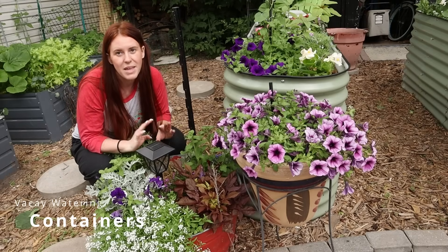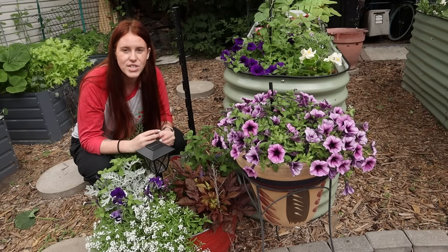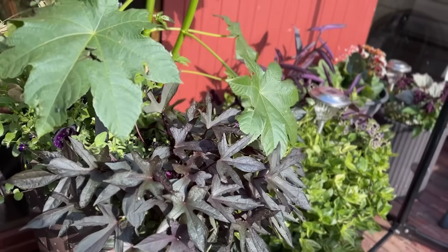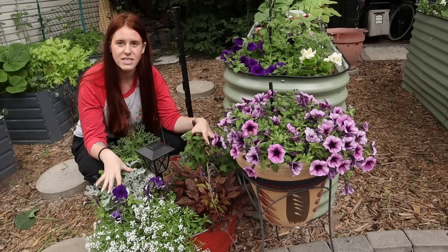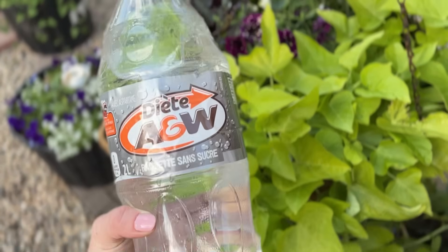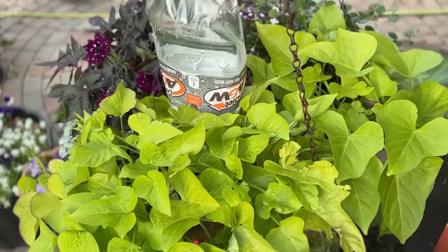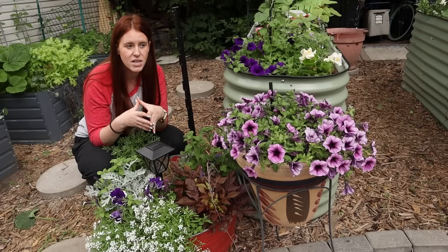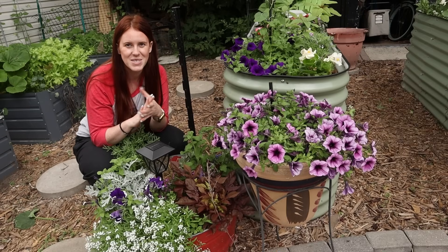Nothing will get leggy, and it's not going to interfere with the production of flowers or produce. When it comes to containers, these are probably hands down the easiest ones to deal with, but also the ones that dry out the quickest. First off, you want to move them into a shadier space and crowd them together, because the volume of plants pushed together actually increases the humidity in and around that area, which reduces the need for water. You can also consider a bottle dripper method — fill up a two-liter bottle, flip it upside down into the container, poke some holes in the top, and the water will slowly work its way into the soil over time.